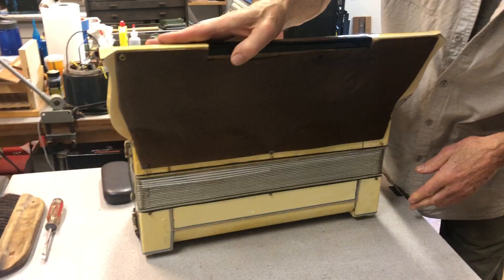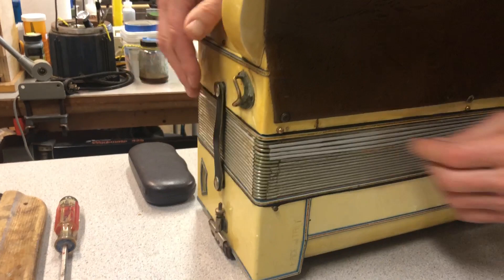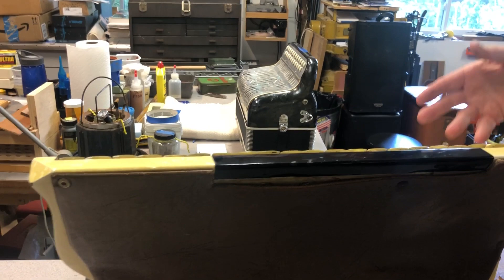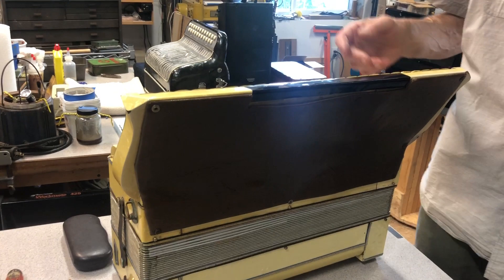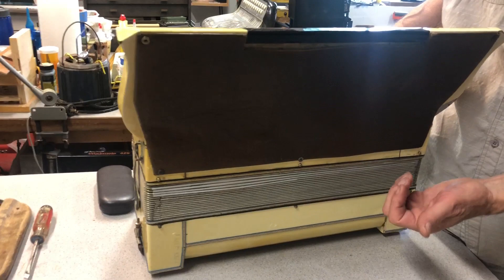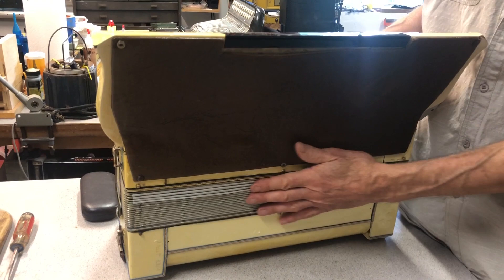Although the corners were all good, there were big tears in the first five bellows folds. Because we're not doing a complete aesthetic restoration — not trying to make this look like a new accordion — we wanted to save resources for the big job, which was all the reed work and tuning. I just repaired the bellows folds with some cardboard to line them, since bellows are made out of cardboard, and some tape, so that we had tight bellows.